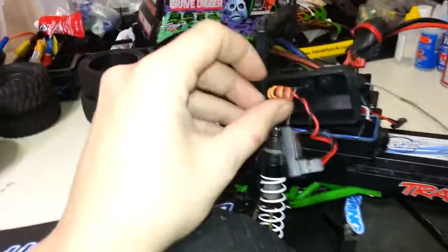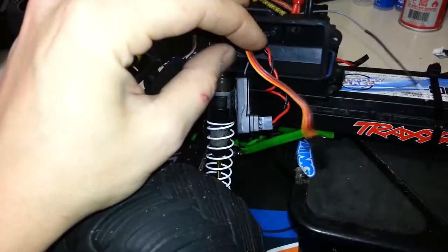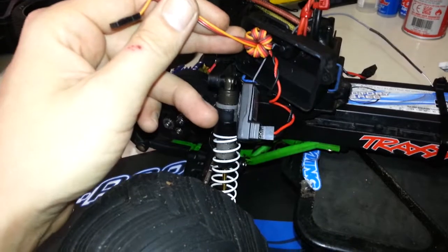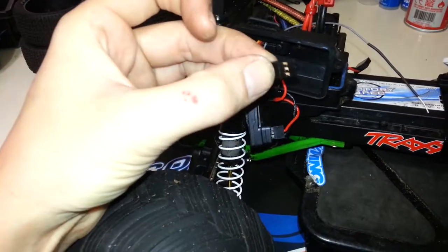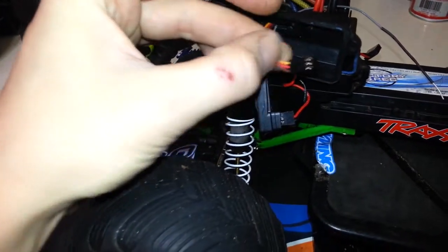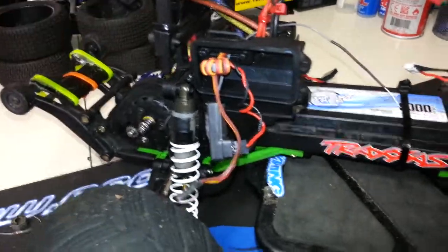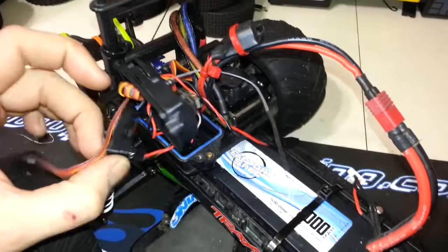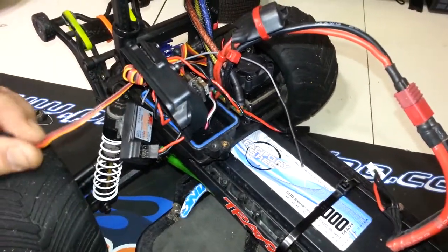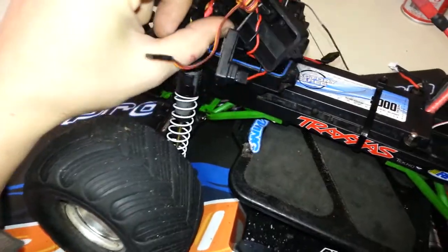Another thing I should mention — this thing has an actual ferrite ring, which is used to eliminate RF or radio frequency noise. When you get it, it's only wrapped around five or six times. I got it wrapped way more than ten times. Just use a razor blade to lift the tabs up very carefully and you can pull the wires out, then move the ferrite ring where you want. You're supposed to have it as close to the source of the noise as possible, which is the ESC. However, in my two-wheel drive, because my receiver and ESC are so close together, I put it right beside the receiver because it was creating some feedback and I was losing range. Wrapping it more times cleared it up.